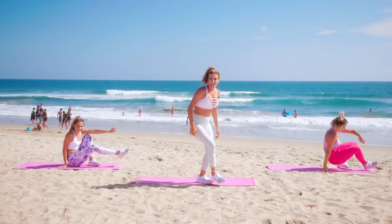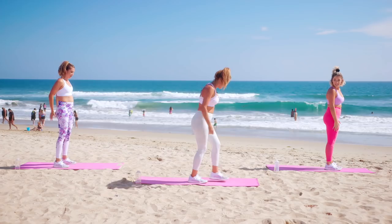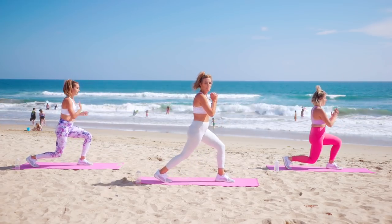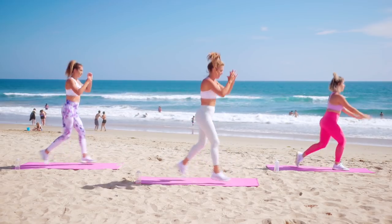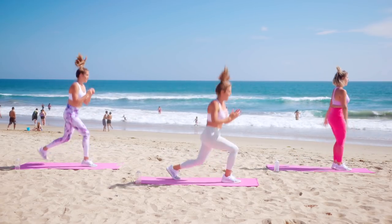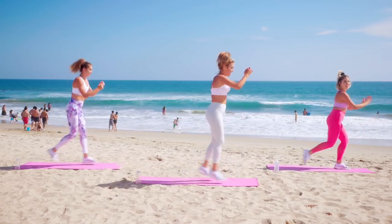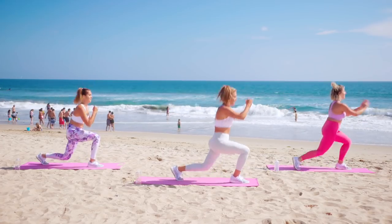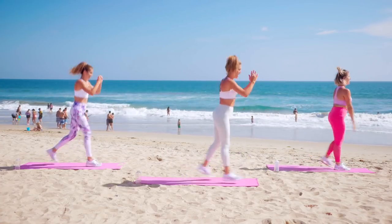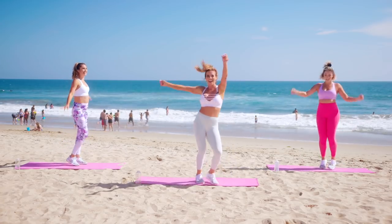Stand it up — lunge jumps, come on! Just 20. Bring it back, all the way down, and switch. Get up high. Ten, nine, eight, seven, six, five, four, three, two, and one. Exhale, let it go. Shake it out. Halfway there — we're halfway there!